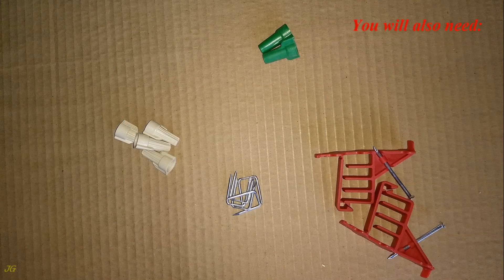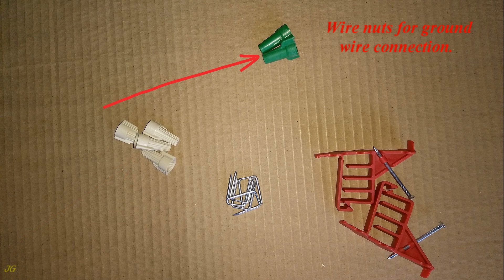You will also need cable stackers, staples, wire nuts, and wire nuts for ground wire connection.